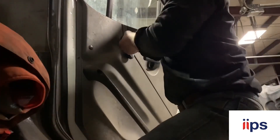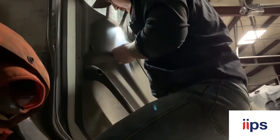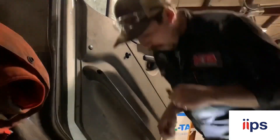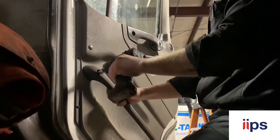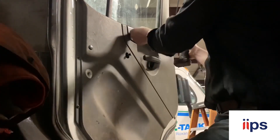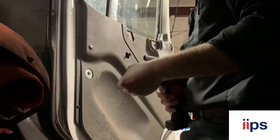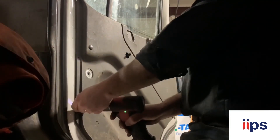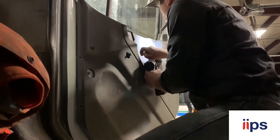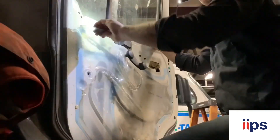Here we got the Union Pacific truck - this is an extended cab, four-door rail truck, a Freightliner I believe. The window was hanging up, wasn't going up and down very smoothly. Taking the door panel off first to see what's going on in there. It seemed like it was trying to go up and would cock over to one side real bad.